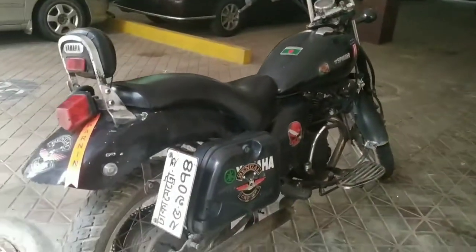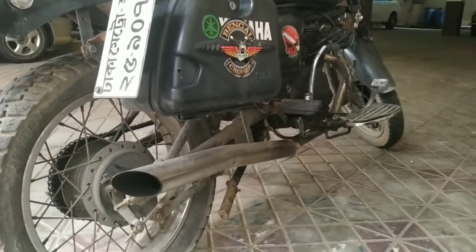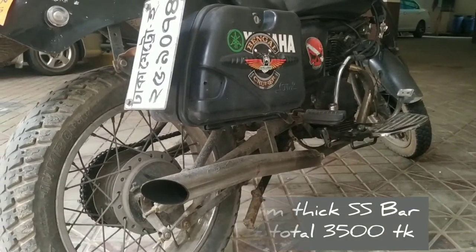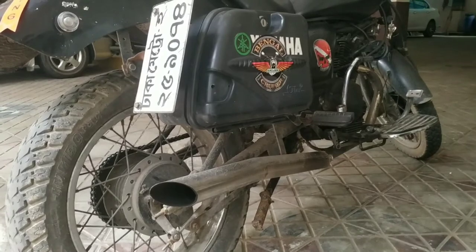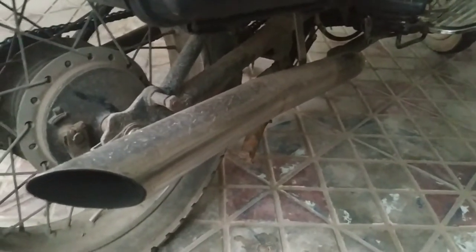We are changing the exhaust. The exhaust pipe is 3.5mm thick stainless steel. We use the whistle. We are costing 3,500 making charge plus installation charge.